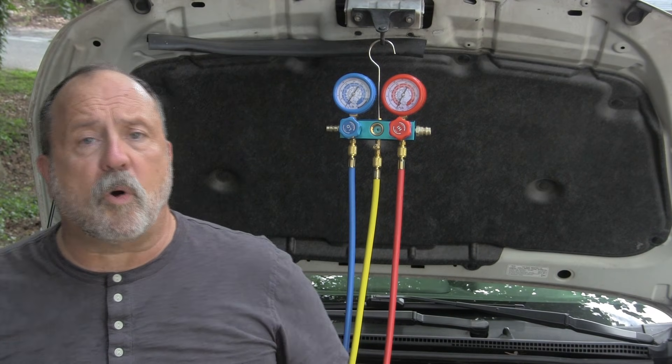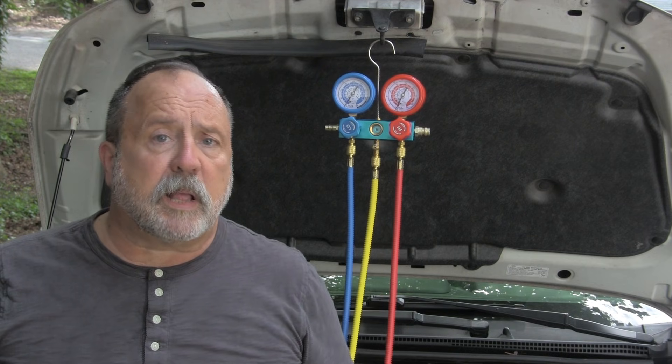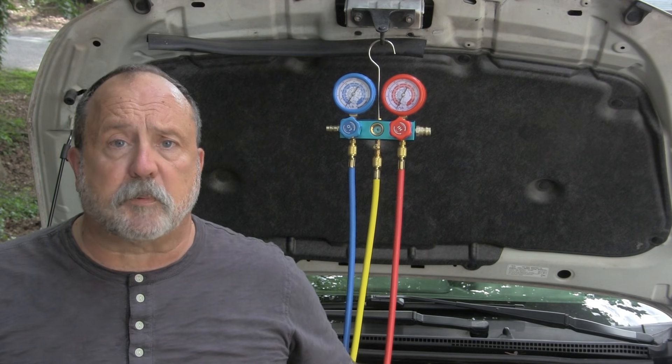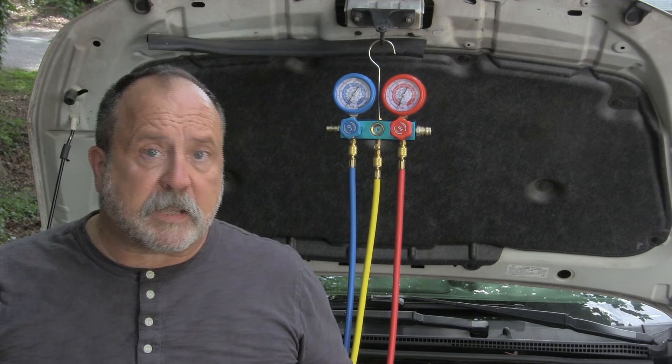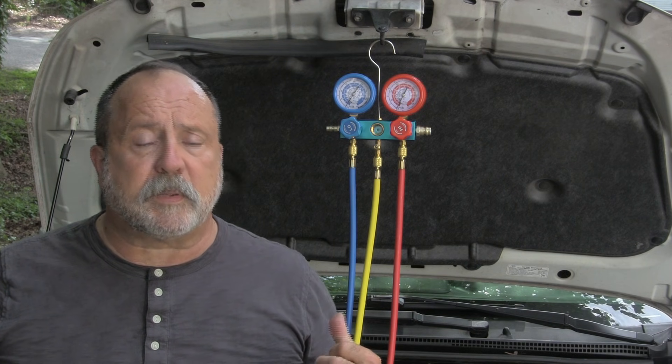In this video I'm going to go over how to use a vacuum pump and a set of gauges to correctly fill an empty air conditioning system with refrigerant. You can also use these gauges to top off your AC, but we're going directly from empty.